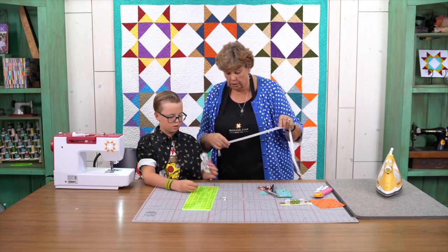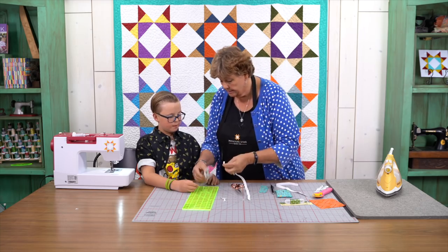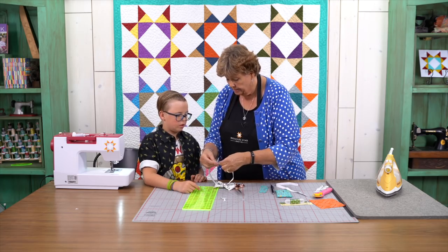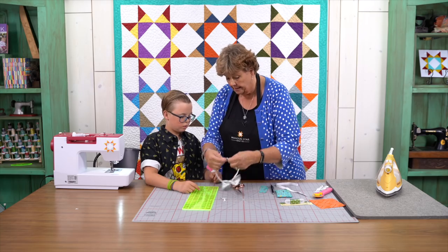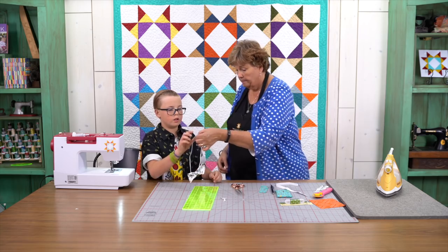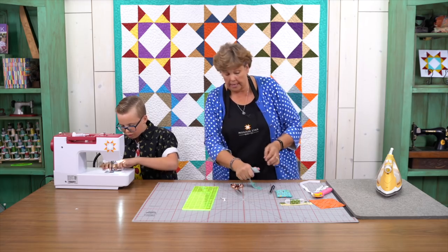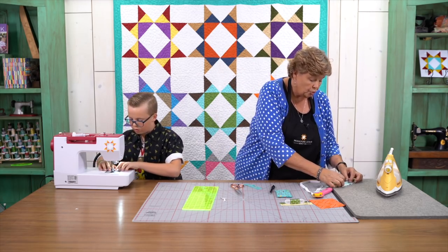Now all we need to do is add some elastic so that this will fit around your neck. So we're going to loosely measure your neck because shirts aren't exactly the size of your neck — they're a little bit bigger. Then we're going to put this through, I'm going to cut it, and we're going to slide this through here like this. And then we're going to sew this end together — overlap it like this and sew one seam right down the middle. And that is completely adjustable.